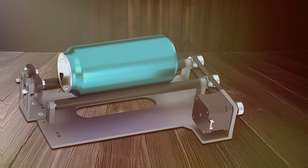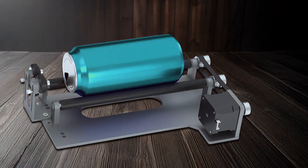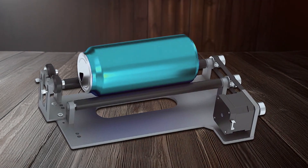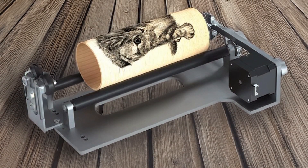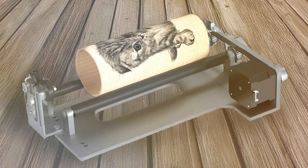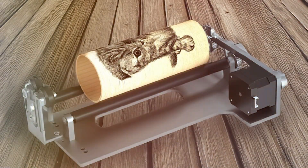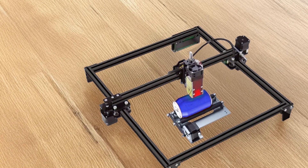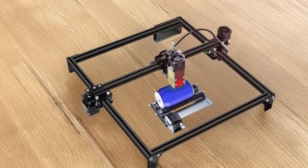The R10 features a robust construction that supports smooth and consistent rotation, minimizing vibrations that could affect the quality of the engraving. Its adjustable design allows for the accommodation of different sizes and shapes of cylindrical objects. The roller is compatible with a range of laser engravers, expanding the versatility of your existing setup.